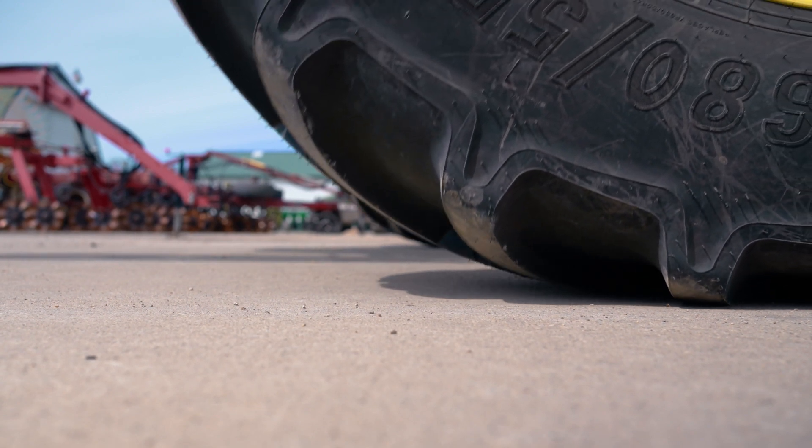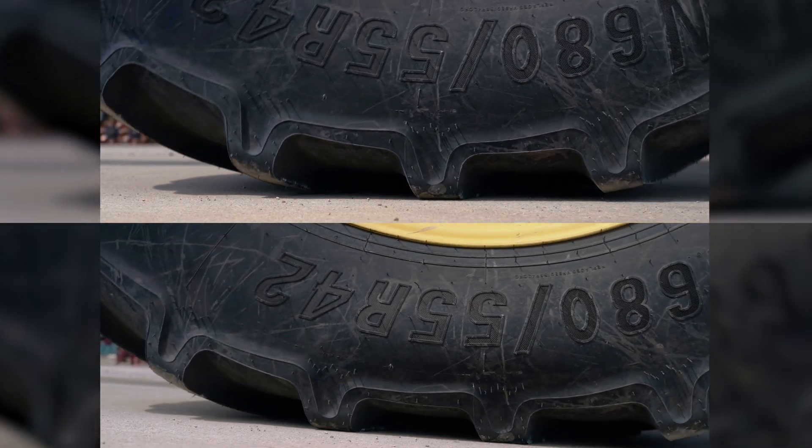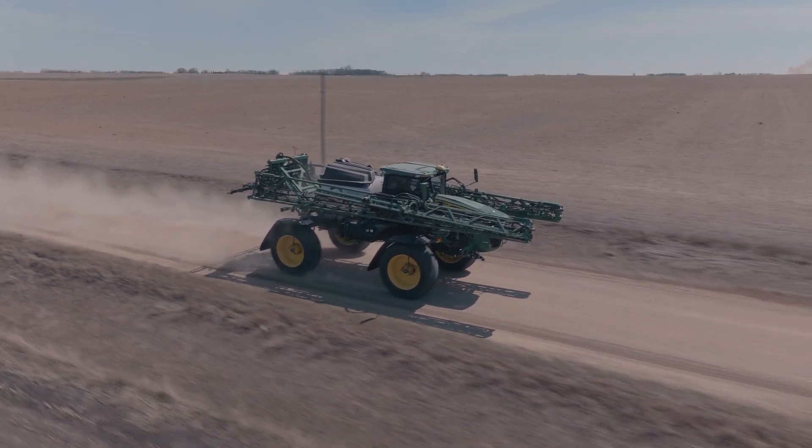When roading, we're inflating to max pressure so only a small part of that tire is actually making contact with the road. We're going to get double the life out of our tire investment, we're going to have less rolling resistance, which means the sprayer or that piece of equipment is not going to have to work nearly as hard to travel down the road — and better fuel efficiency.